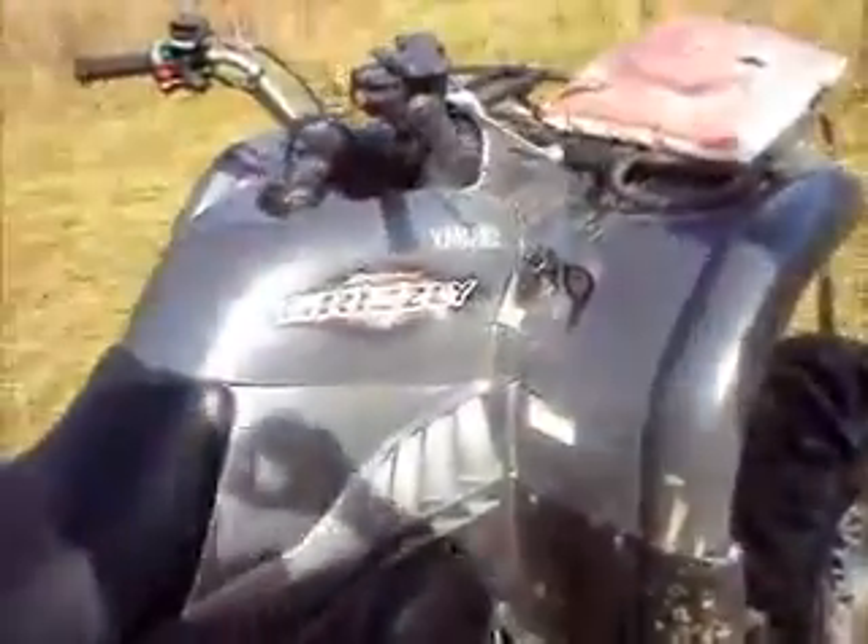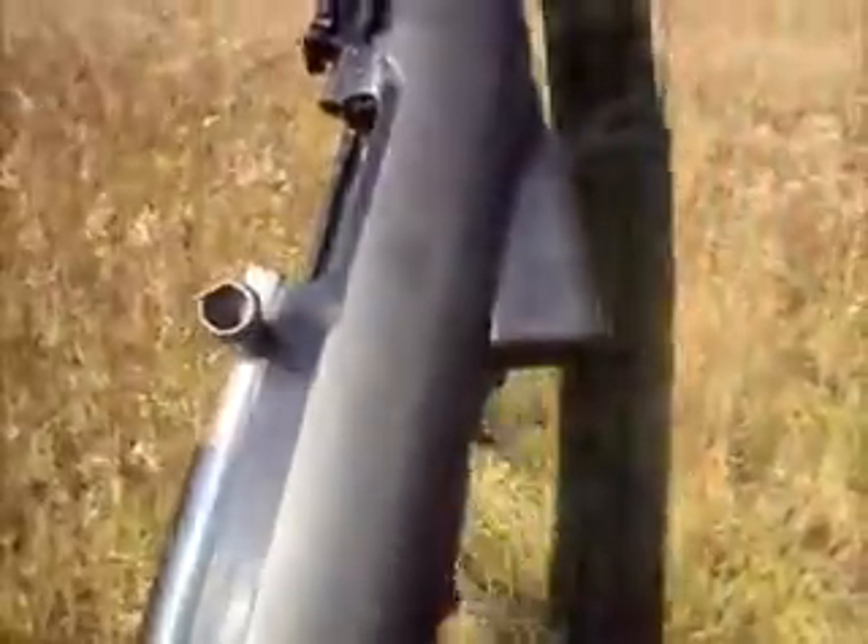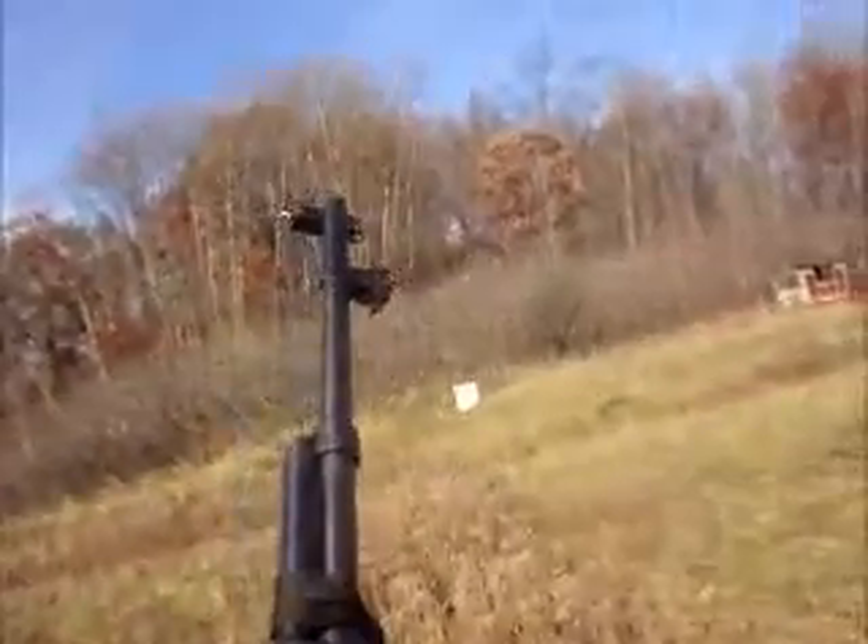There we are, got the old grizzly out, and got myself 7.62x39 — it's the China SKS. Got a target out there, so this is what it is so far. Going to pop off a couple of rounds and see how the old SKS will perform for me before deer hunting.